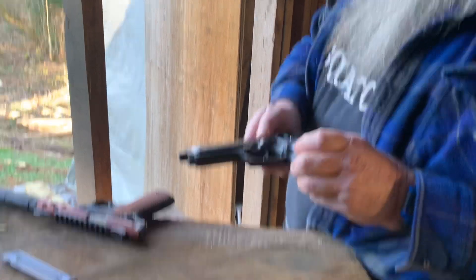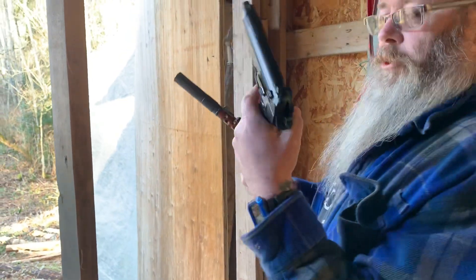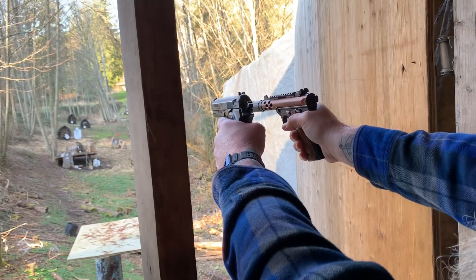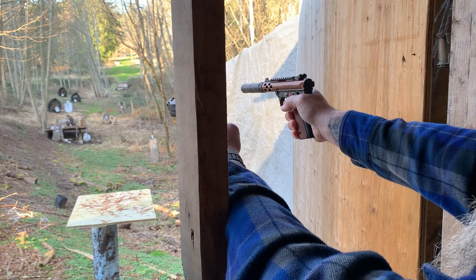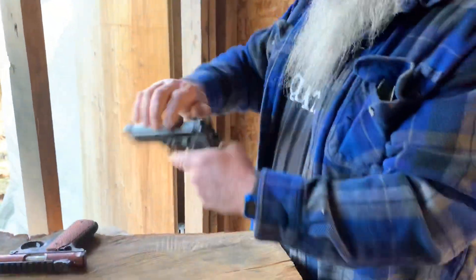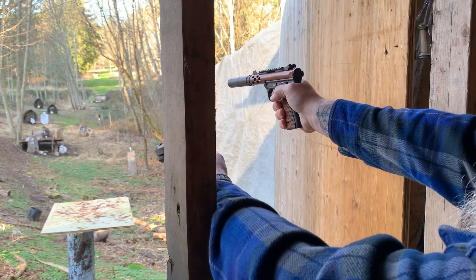We'll shoot the BB gun first and then the suppressed 22. That's a weak BB gun too — but there's the BB gun, and here's the suppressed 22. That's pretty cool, right? Let's do that again — BB gun, then the 22.